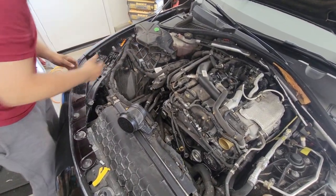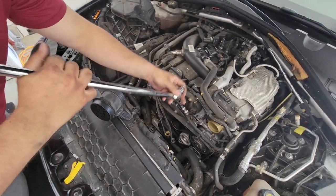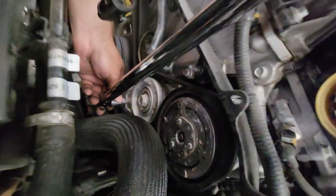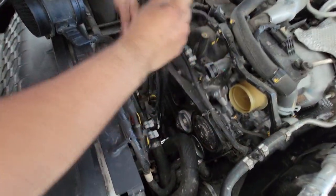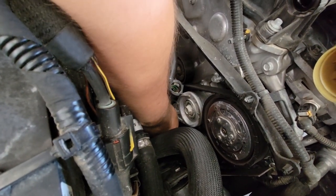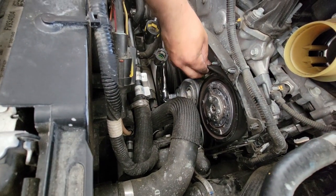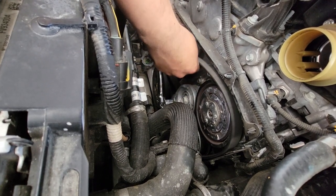Comes off pretty easy. Next, you're going to want to grab a breaker bar — this is a half inch — and we put a three-eighths adapter to it, and it goes right into the little socket right here. Just like that. Then you're going to want to push to the driver's side to loosen the tension, and the belt should come right off.